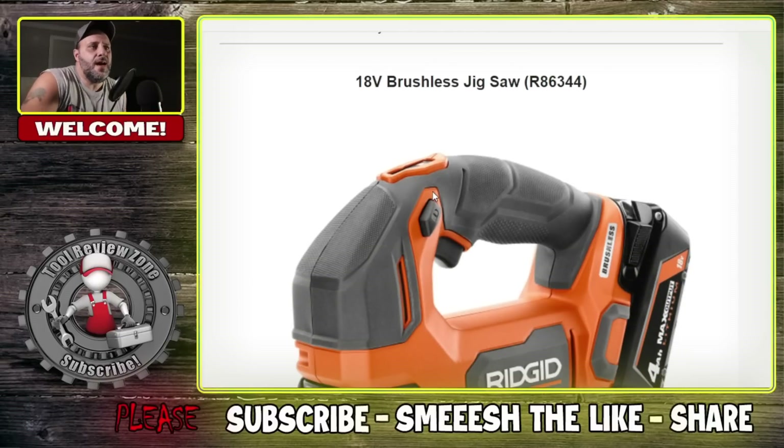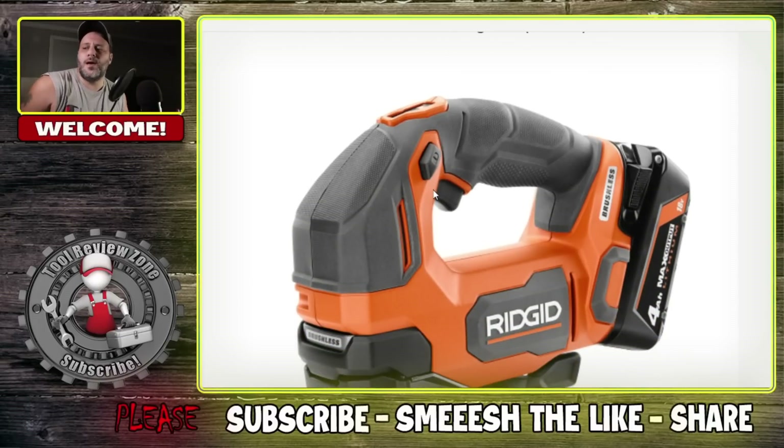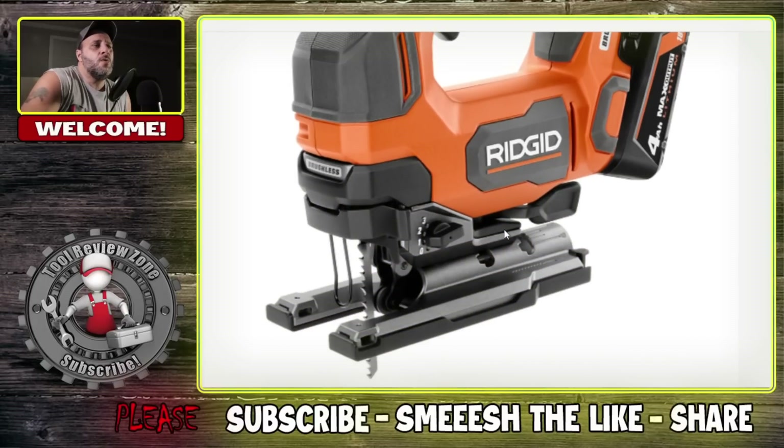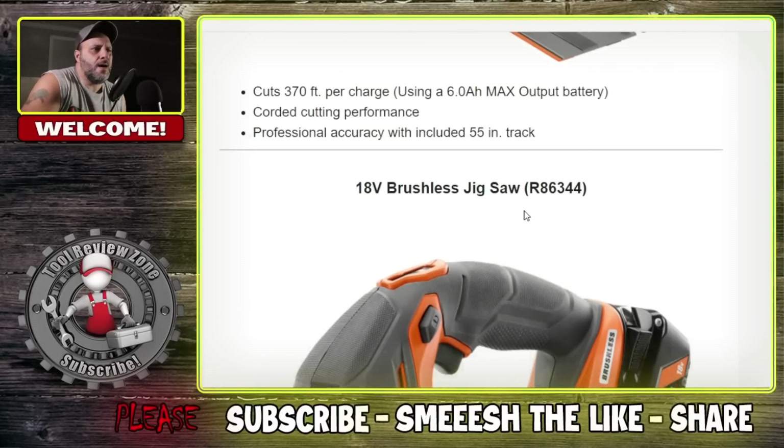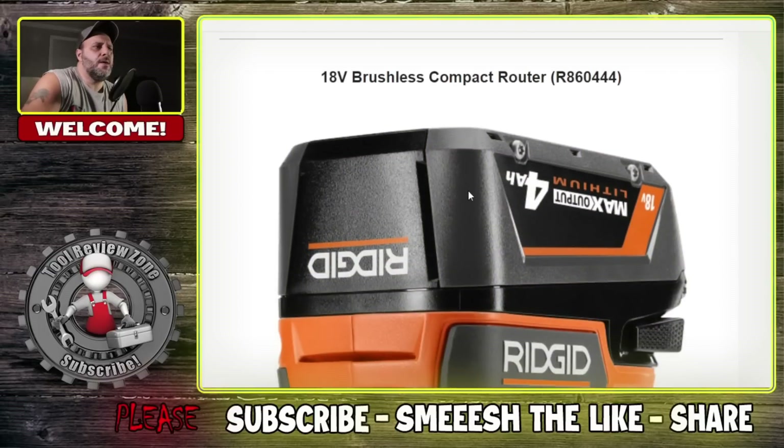The next one is a new D-handle jigsaw. This is an upgrade from the Octane line that they used to have. You can see the max output with this new battery — and again, everything has the lifetime service agreement. This is the new D-handle: 200 feet per charge using a 6.8 battery. 20% lower vibration, 3,200 SPM, and 1 inch stroke length. That's the model number right here.